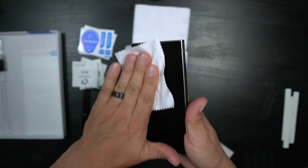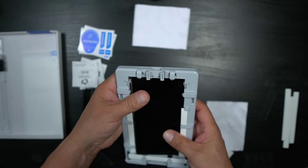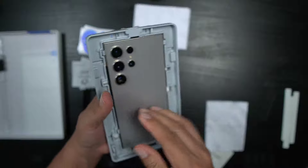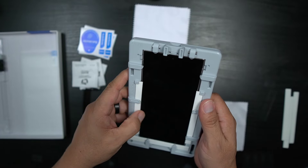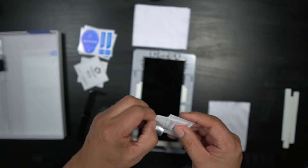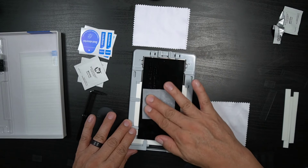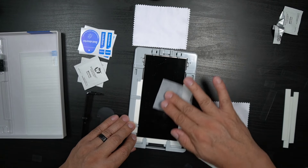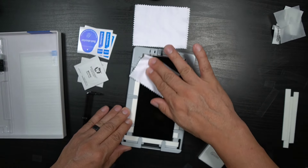Once you do that, wipe down your device, then put it into the guide — it's going to pop in here very easily. Make sure you pop it in correctly so it's secure. You'll see on each side a little tab to confirm everything is in there. Make sure your absorbers are in place, then grab the wet wipe and wipe down your device. Take your dust absorber sticker and make sure there's no dust anywhere on the device.